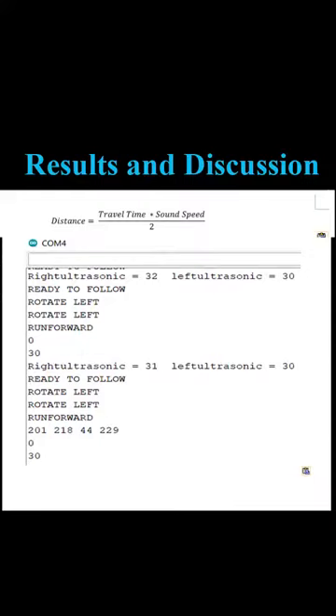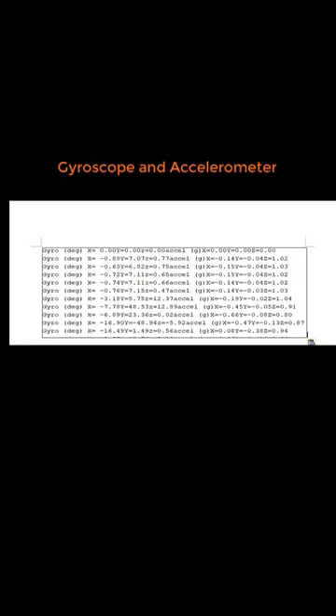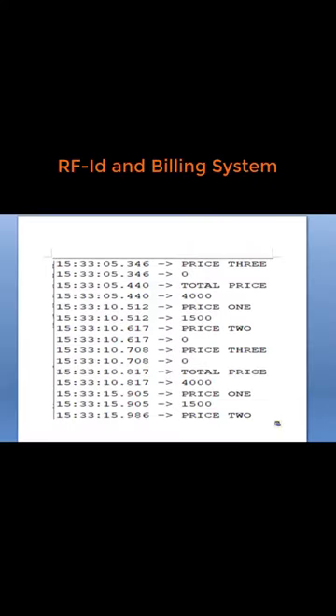In this results and discussion part, we will see how much value we get from our serial monitor while testing our robot. We got the ultrasonic sensor value, the gyroscope and accelerometer value, and we can also see the RFID and billing system values.